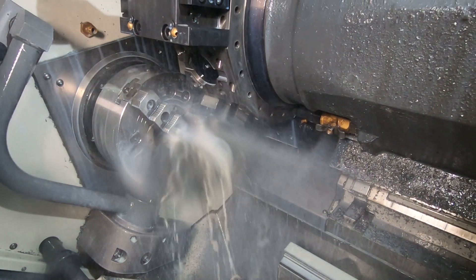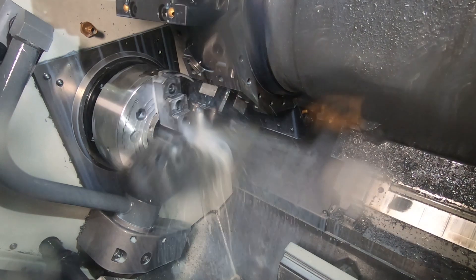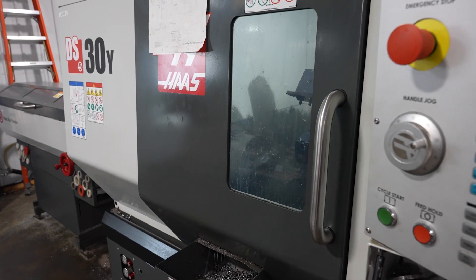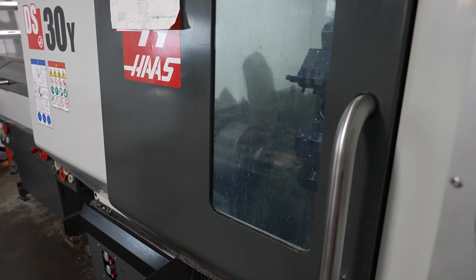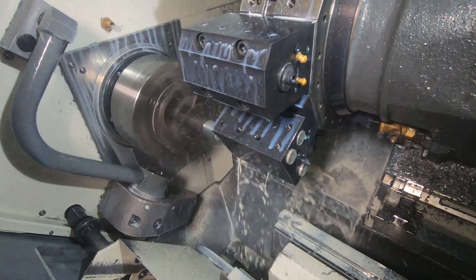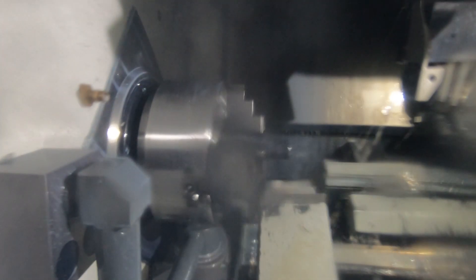And even that, a lot of that is changing. The DS30 Haas dual spindle — we got that maybe two years ago, and as we learned to use it more, as we learned to utilize the sub spindle more, very quickly there's at least nine or ten production parts that went from being two-axis lathe parts to one-off drop dual spindle parts.